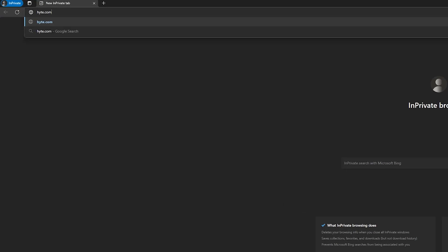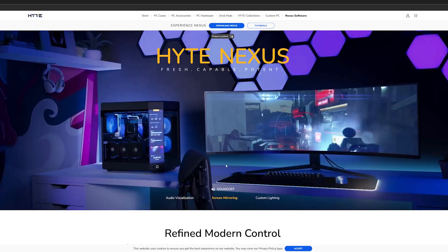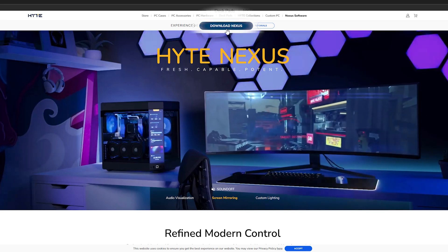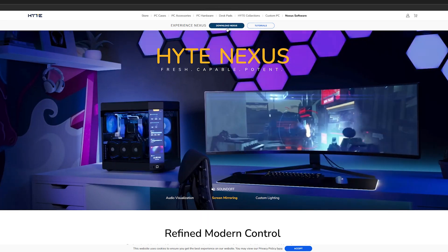The first step is going to be opening up your web browser and navigating to height.com/Nexus. Here you'll be taken to our Nexus landing page and at the very top of the page you'll notice a blue button that says Download Nexus. Go ahead and click that button and that'll get you the latest version of Nexus software for your system.